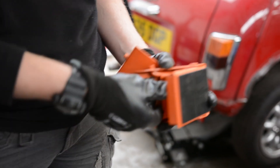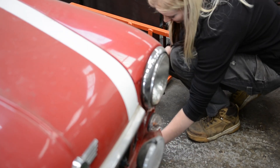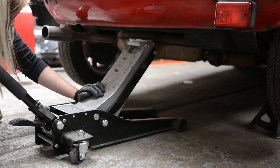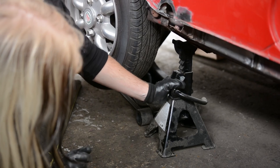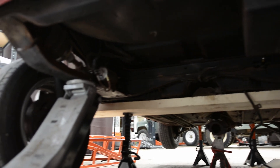I started by setting up my wheel chocks to prepare for jacking up the mini from the rear. Since removing the rear subframe means there will be no structural areas for the jack stands, I'll need to distribute the load with a piece of wood across the width of the car.